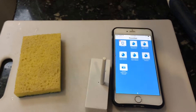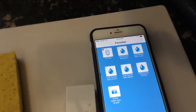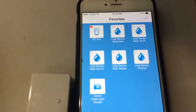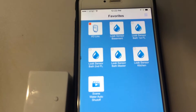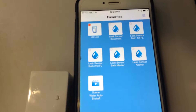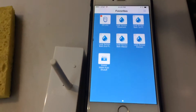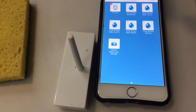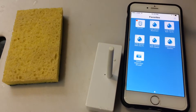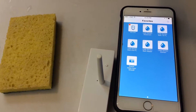Here's another video showing how the water detection system works. These are the devices I currently have in the system — water leak detectors in the bathrooms, in the kitchen, and in the basement, along with the controller. Here's one of the devices that detects water, and I have a wet sponge to test it. Let's see how it works.